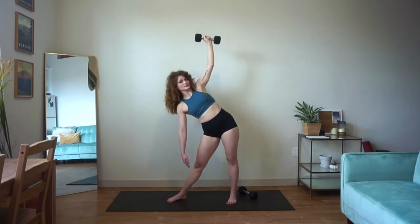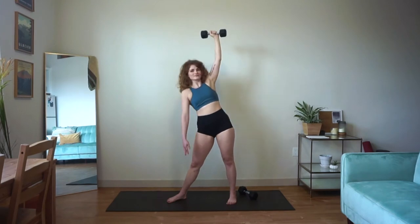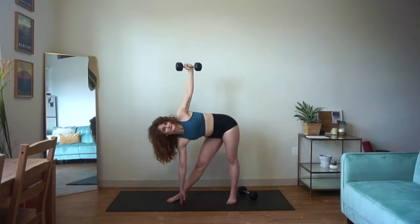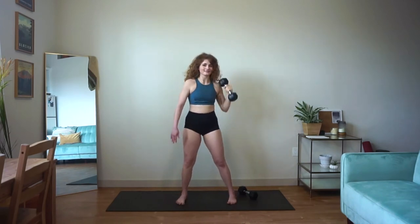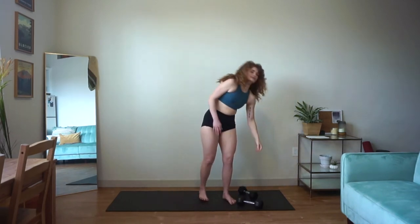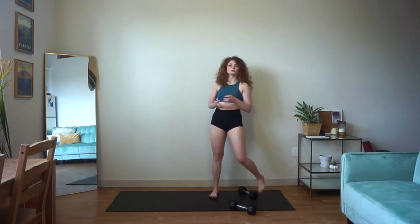You've got ten seconds. So good, you guys — five seconds, almost there. And release. Awesome work, you guys — enjoy this minute of recovery. We're going to come back and do our push focus circuit next.